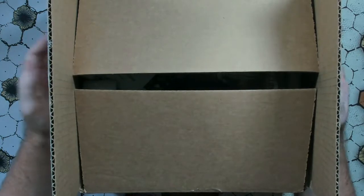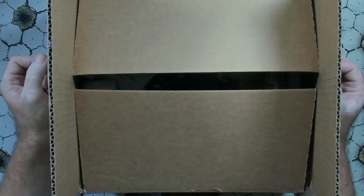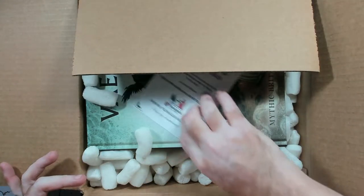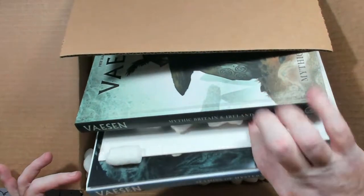So without further ado, as you can see, this one is open. I've already took a look at it just to make sure it was inside. But let's go ahead and get them out and take a peek. I'm going to fold that back a little bit and move that one out of the way.